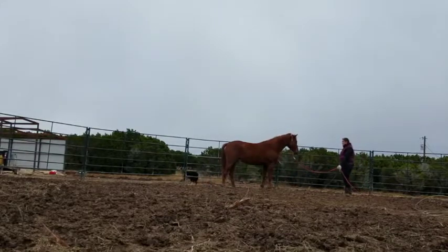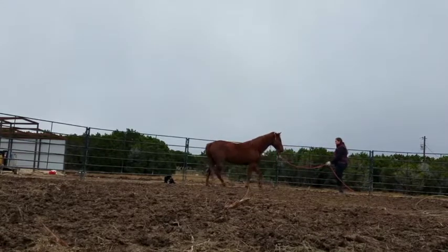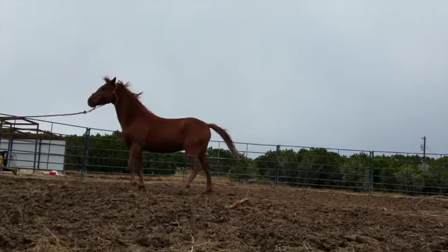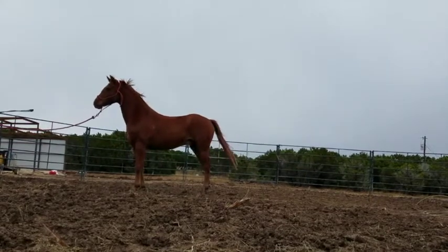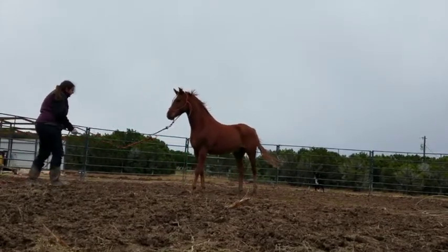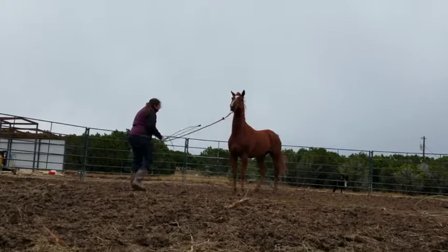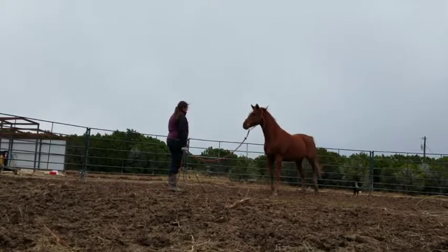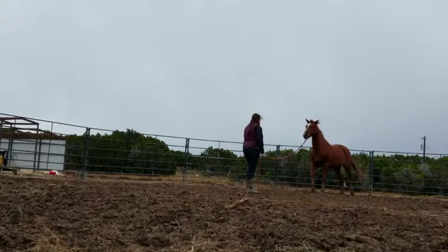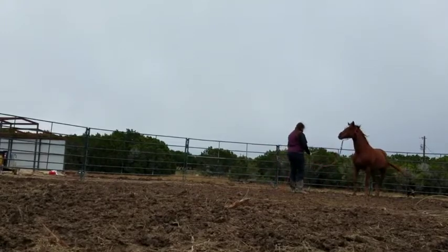Another big thing is you have to think of yourself as the horse's leader — their head mare. When you watch horses outside, that lead mare pins her ears back and the horse says yes ma'am. If they challenge her, she turns around and kicks them and runs them off. You, as an adult, are maybe 100-200 pounds. Horses are 1,000-pound animals. So giving them a little tap is not really going to hurt as bad as a 1,000-pound animal kicking them.